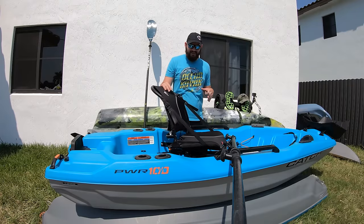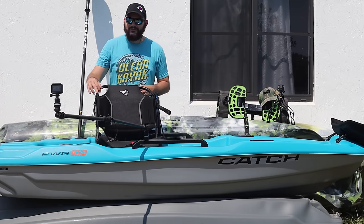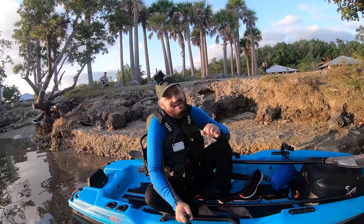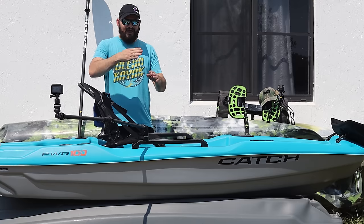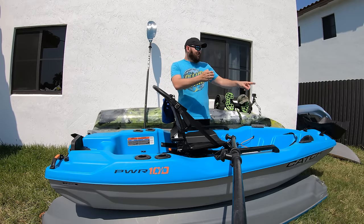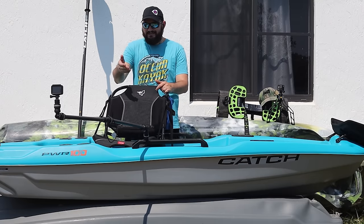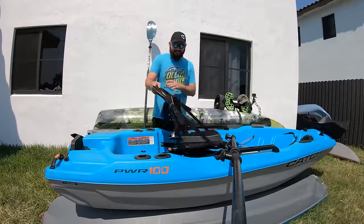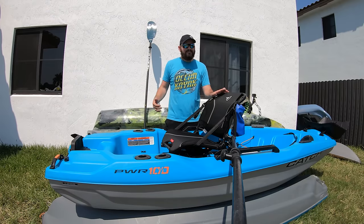One of the best selling points of this Pelican Catch Power 100 — one of the things that makes it so much fun and efficient — is this seat. This is a 360-degree seat. You could be facing the action all the time. Let's say you get to your spot, anchor down, and the current moves you. You were anchored looking one way to cast, and then the current shifts you. Instead of wrestling with the boat, you just move the seat to face the action. And having an outboard, you don't want to be awkwardly cranking it — you just face it, do what you have to do, and turn it on. That's super awesome.